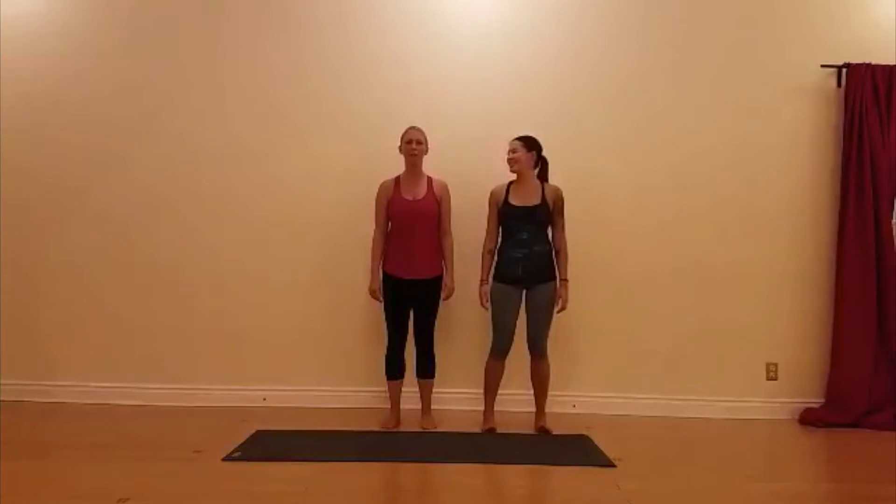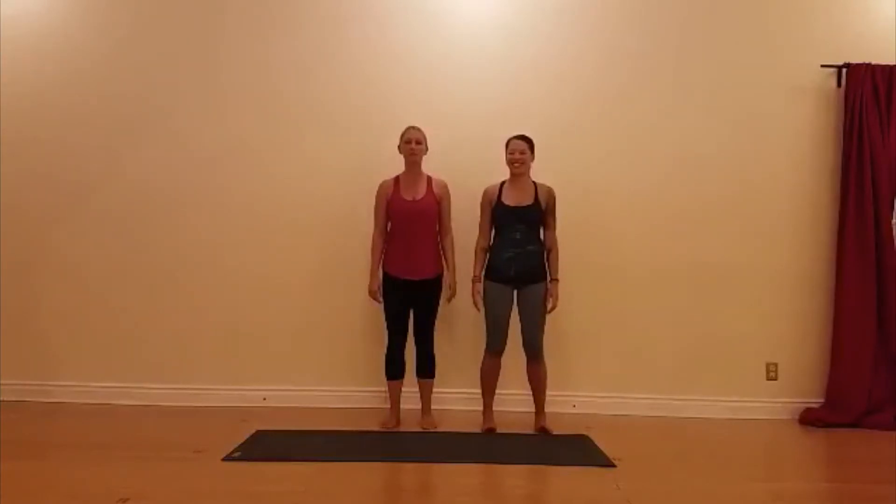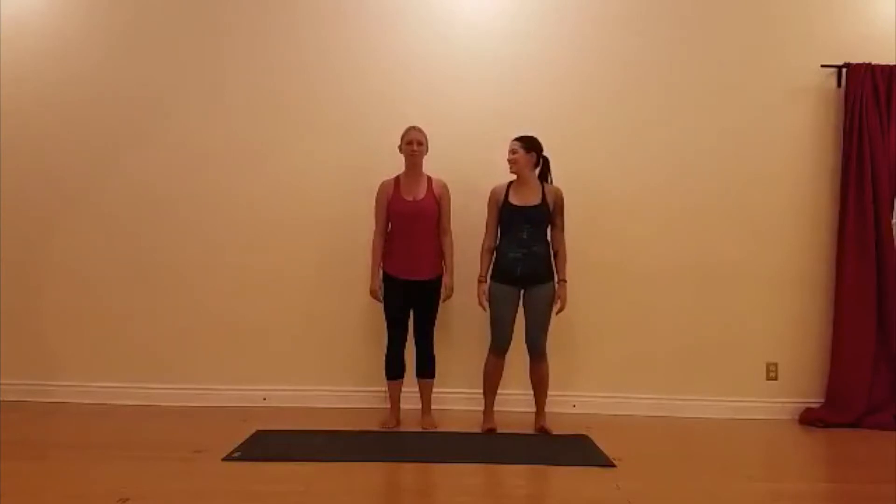Hi, my name is Kelly from Power Yoga Canada, Oshawa, and this is Courtney. Today we are going to teach you to do Warrior II.